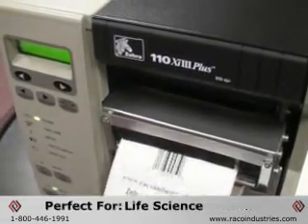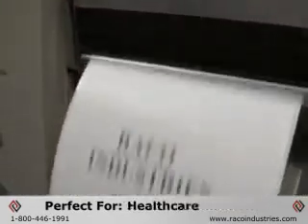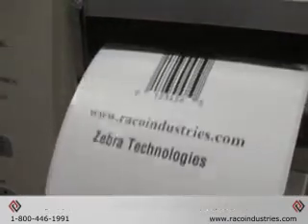These printers are ideal for life sciences, pharmaceuticals, electronics, telecommunications, healthcare, lab applications, and other vertical markets.